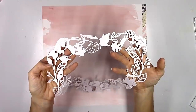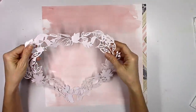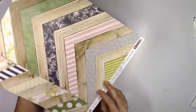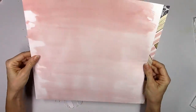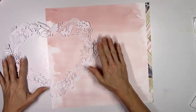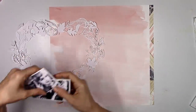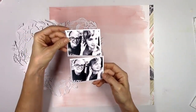My assignment for today is to use mixed media and a cut file. This is the really pretty heart-shaped wreath fall cut file, and it's from the October set of cut files over on the Hip Kit website. I'm going to use this really pretty Heidi Swapp Emerson Lane pattern paper as my background, and I love that watercolor look on there — it came that way. It's so pretty.